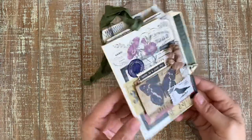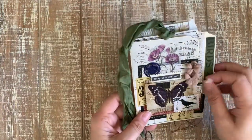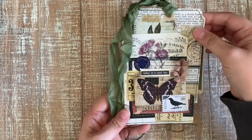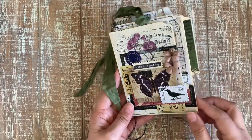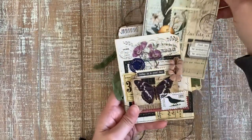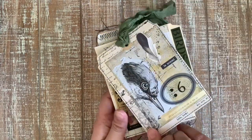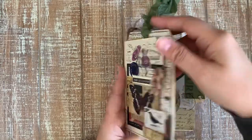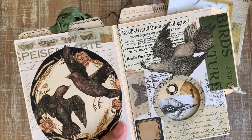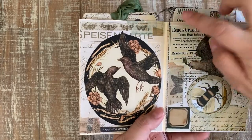Hello friends! I'm very happy this morning to show you my latest file folder album filled with lovely collage elements. I'm gonna give you a quick peek at how to assemble this. We have all these pockets and collage elements, and here I even put a peek-a-boo window so that the bee was seen, and then another bird. I added a lot of stitching.